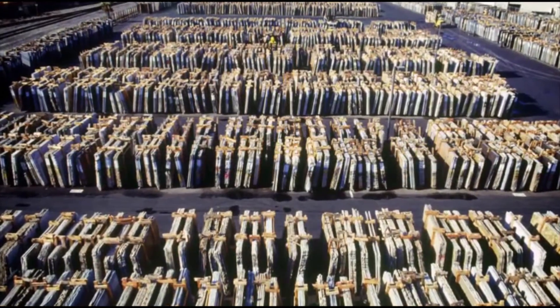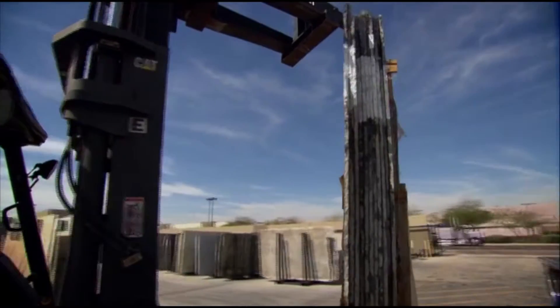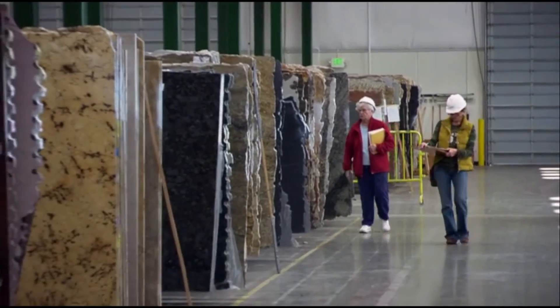Once the materials arrive at the designated branches, they offload the truck, unbundle the crates, and put the slabs on an A-frame. That is the first opportunity the customer has to view the actual slabs.